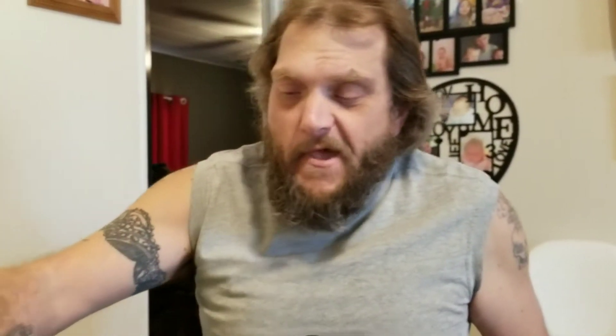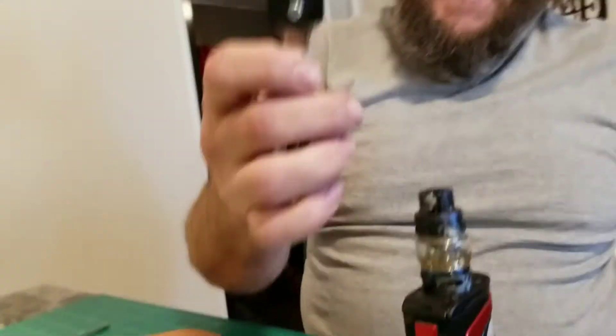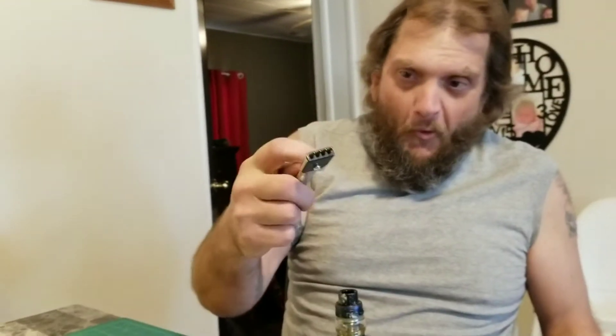I do have a new tool where instead of making the little stitch holes for the side stitching, this actually makes the holes for the lacing that I'd like to do now. Anyway, I'm gonna pause the video and we'll be back.